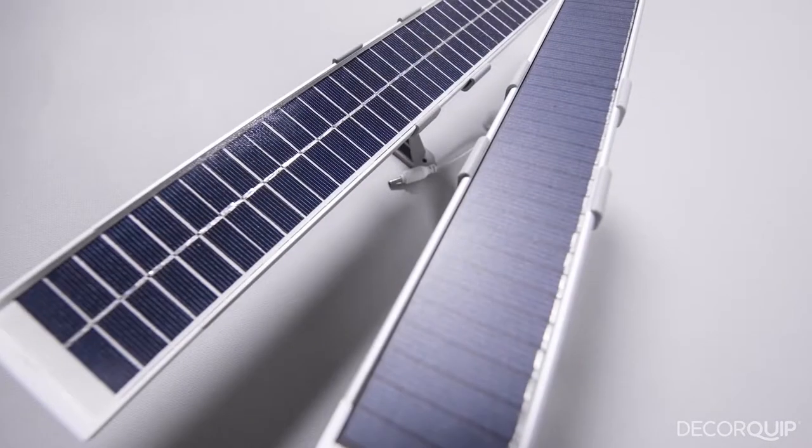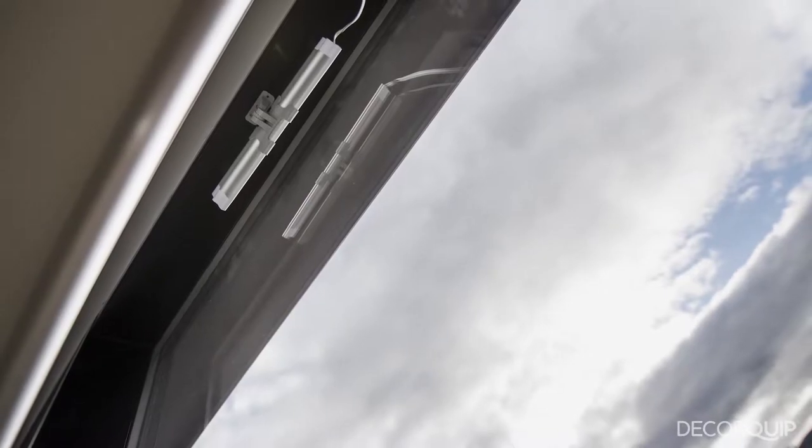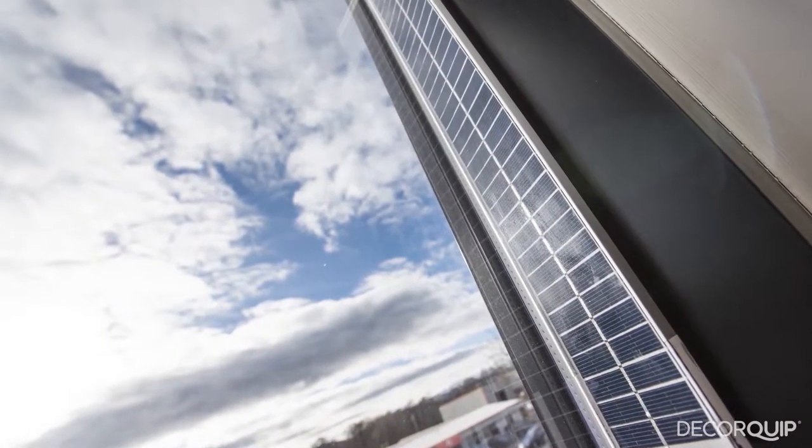And this is where the solar panels come into the equation. They are small and sleek enough to sit in your customers' window without being in the way, or in most cases even being noticed, yet they are large enough to keep the batteries from going flat.